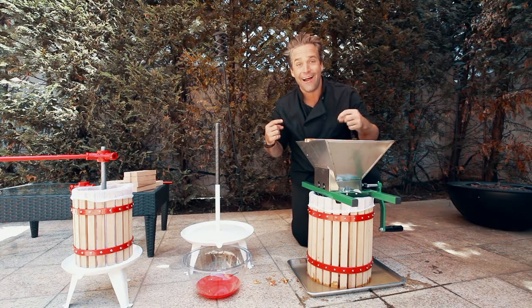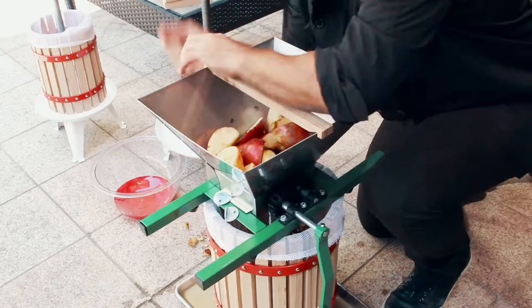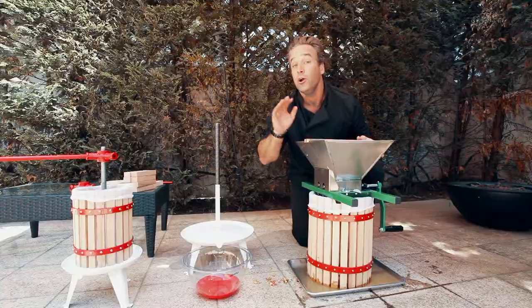Hey guys, what's happening? I'm Tyler Hollinger. This is Fresh Eats, and what we're showing you today is the J. Miles Apple Crusher.